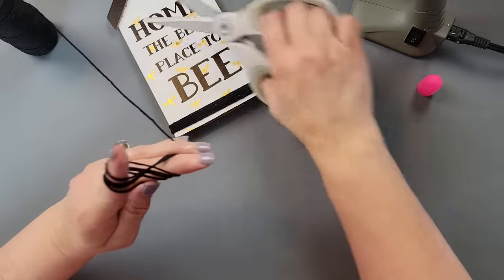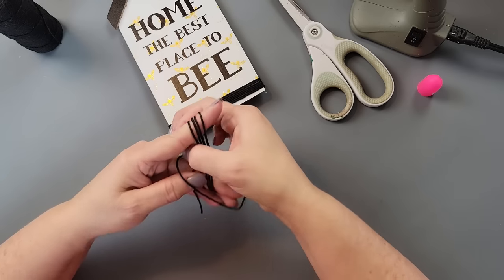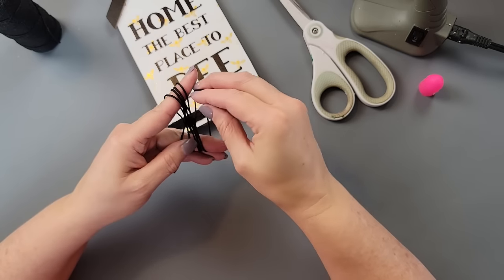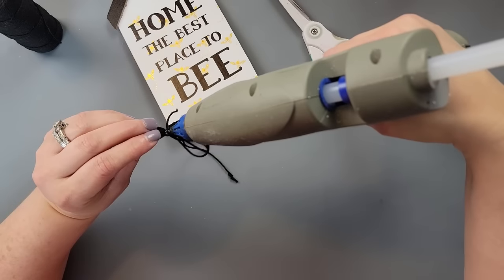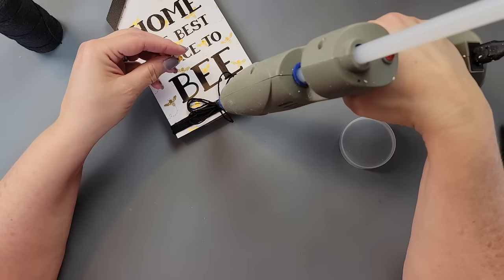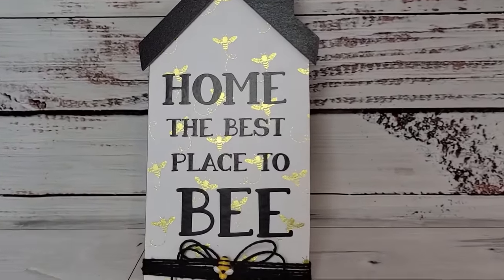To make the four-loop finger bow, I go over my fingers four times, cut a very long tail, bring that tail up and over the strings between my fingers, bring it down through, come up and go through the loop I just made, and pull really tightly. Then I hot glue it to the bottom, trim off the tails, and add a little bee. Super simple but so sweet!